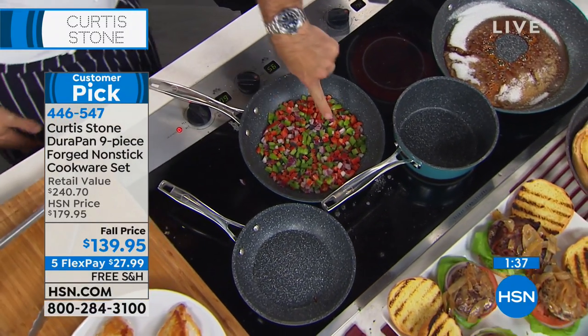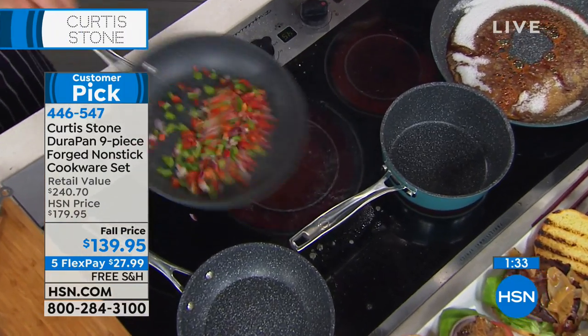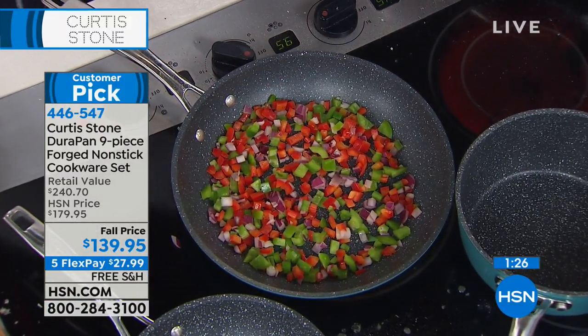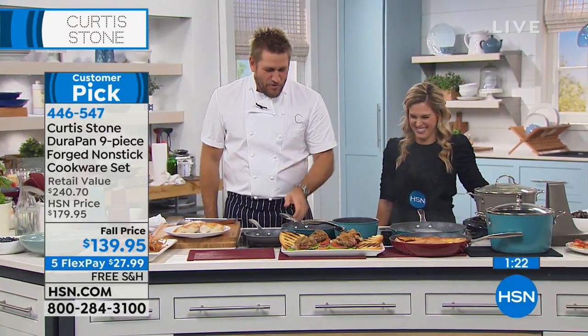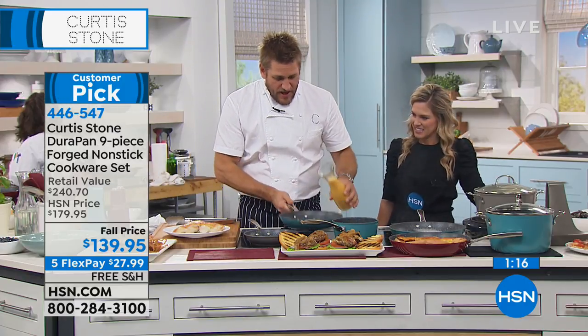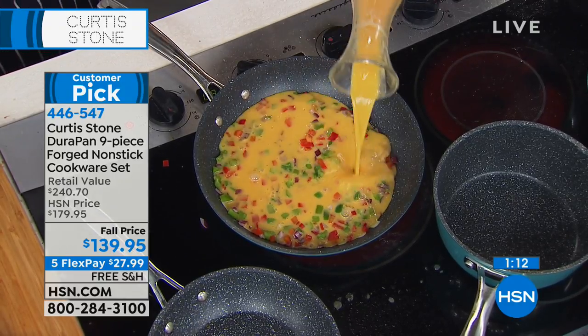I've just thrown peppers and onions into a pan that's 100% dry — no oil, no butter. When you're trying to cook healthy, and I know we all are, we've just got ourselves in shape over summer. So we've got shallots and peppers in here, staying healthy. Now eggs going straight into the pan, again with no butter, no oil.